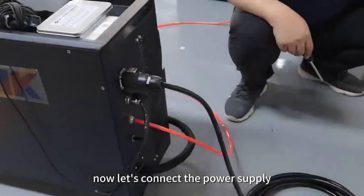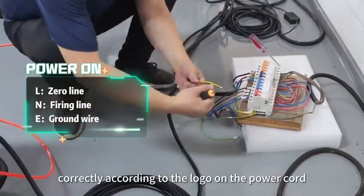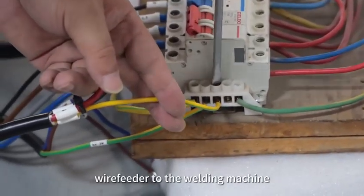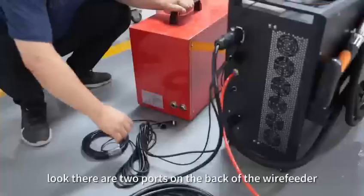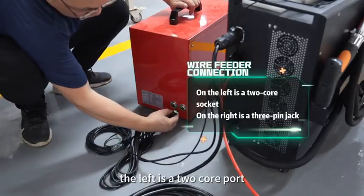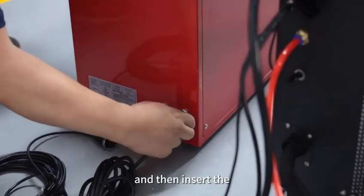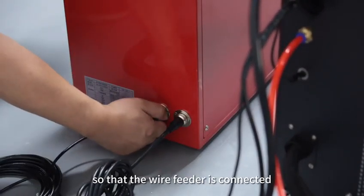Now, let's connect the power supply correctly according to the logo on the power cord. The next step is to connect the wire feeder to the welding machine. We take out the two ends of the connecting wire — there are two ports on the back of the wire feeder: the left is a two-core port and the one on the right is a three-core port. Insert the plug into the machine port according to the line, so that the wire feeder is connected.